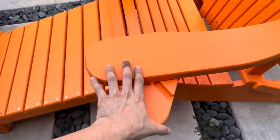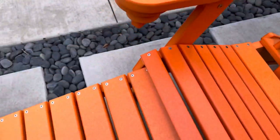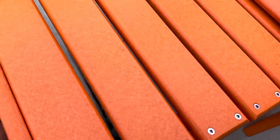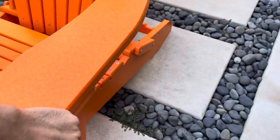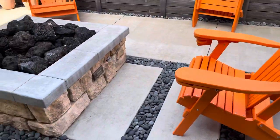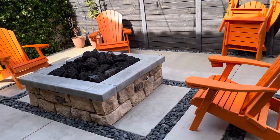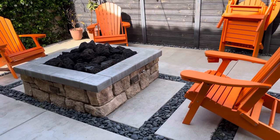You can tuck the leg rests away as well. Getting ready for spring and summer — remember to subscribe, catch you all next time!